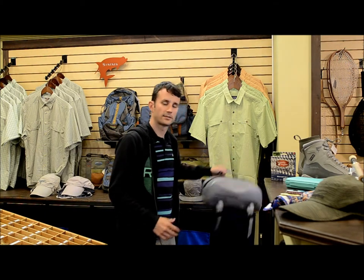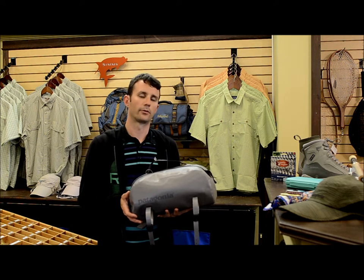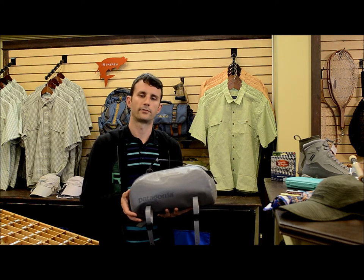A pack to carry all this gear is important as well. You can do a waist pack such as this one — this one is a fully waterproof bag. You can also choose some of the non-waterproof varieties. There's a wide selection in the store and you can choose the one that best fits your needs.